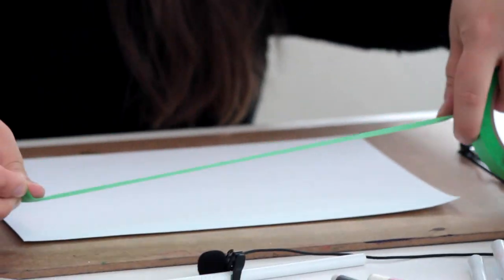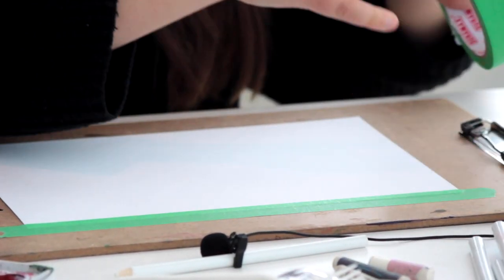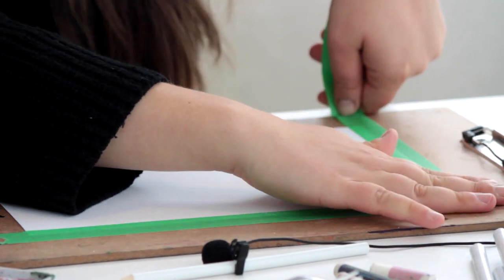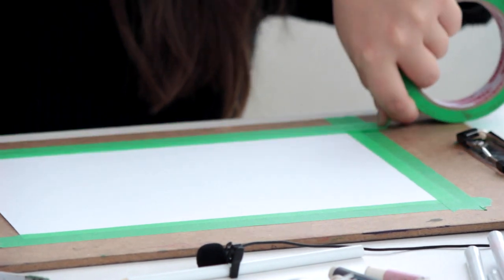And then lastly, to keep everything in place, I'm going to be using some green tape. So step number one: we'll be taping down our paper directly onto your table or to your board. That way nothing will move — it's going to stay nice and flat, and it's going to create a really nice border.